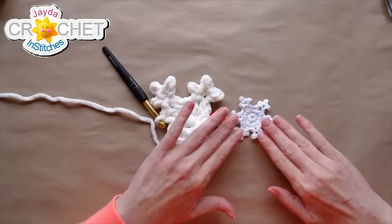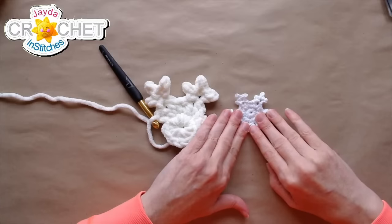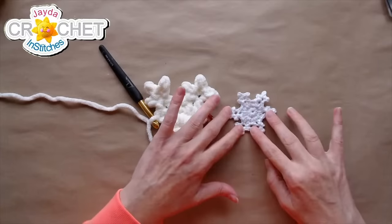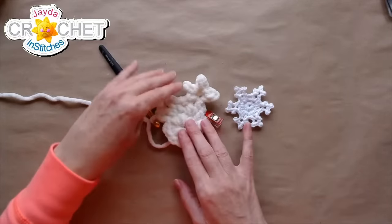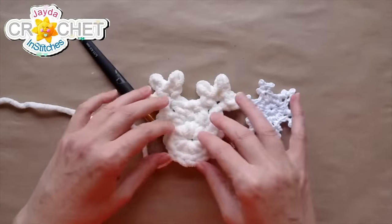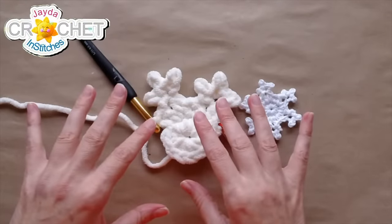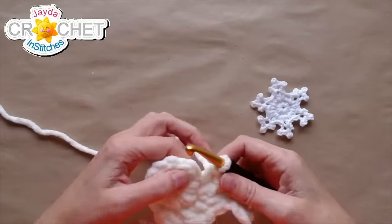I've got these two arms done on the snowflake. If I cover them, it looks a little funny, but when I uncover it you can sort of see that six-pointed snowflake image. I think this is actually going to end up being kind of cute. I just realized — you could decorate these because they're so large. You could put some sparkling beads on them or some pretty little buttons. I think that would look really, really cute.